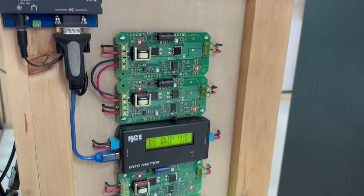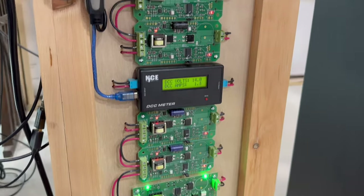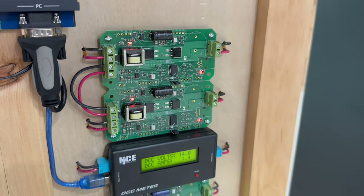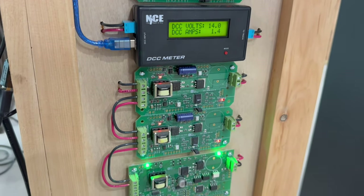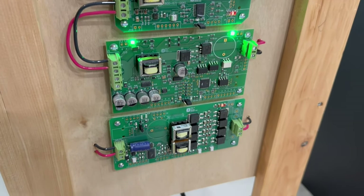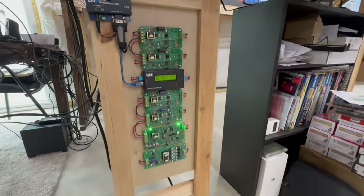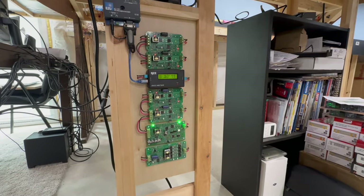I moved all the circuit breakers to one central location and made them nice and neat — it looks pretty cool. From top to bottom I've got PSX circuit breakers, the new NCE DCC meter, followed by some more circuit breakers with a newer version, and then on the bottom is a PSX auto reverser as well. I still need to work on some cable management behind the computer, but overall I'm pretty happy with what I've got so far.